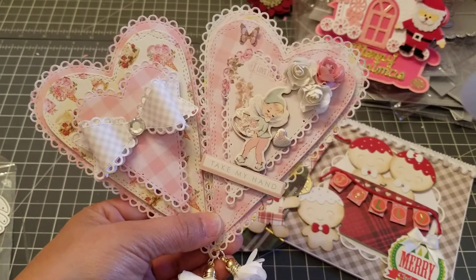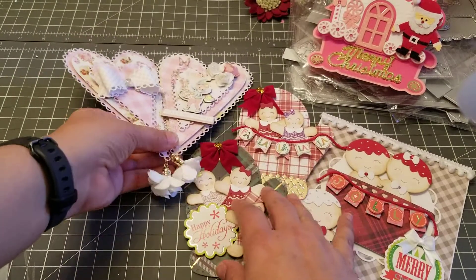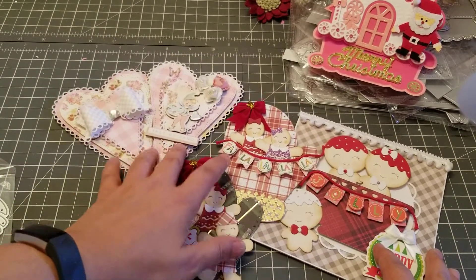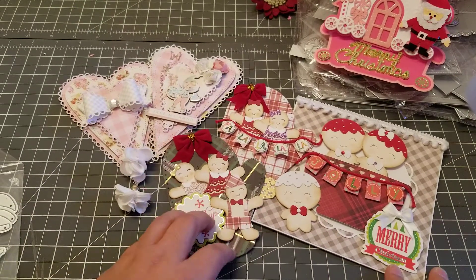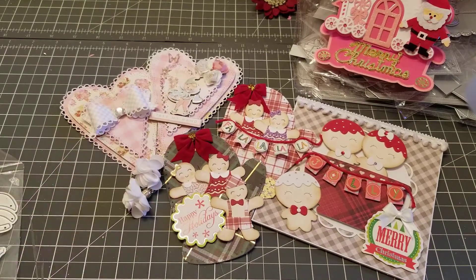Yeah, this is my quick little project share. Like I said, I'll be back to show you the Christmas pop-up card, but that's it! I hope you guys like it and I'll talk to you guys later. Bye!